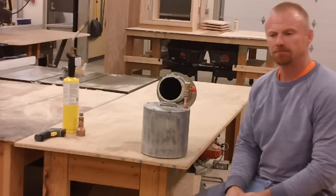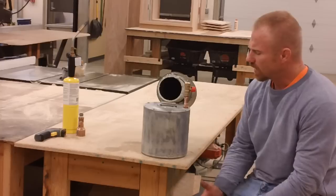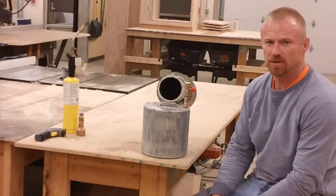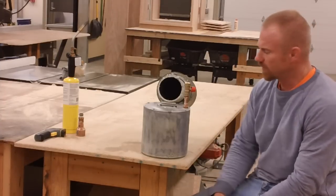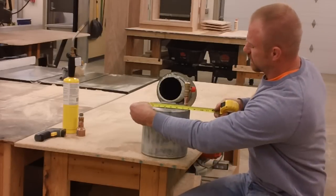Hello YouTubers. This is a homemade kerosene heater. What it started out to be was I discovered a way to burn kerosene and waste vegetable oil and a mixture in a rocket stove that is big enough to set a container in, so this is eight inches wide.